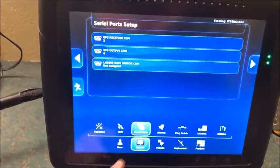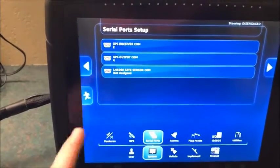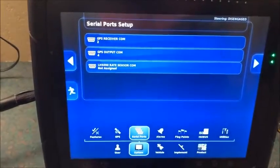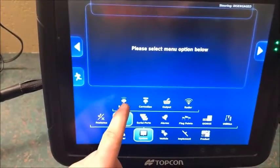We'll check our serial ports. Since we're inputting, we want our receiver set to COM2. That looks right, and that's the only COM port we have to worry about here. Then we'll go over to GPS and go to Receiver.